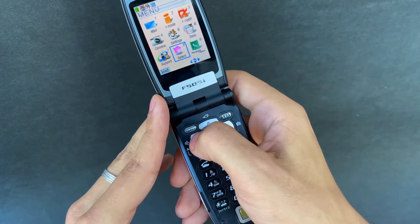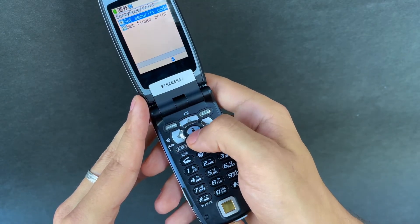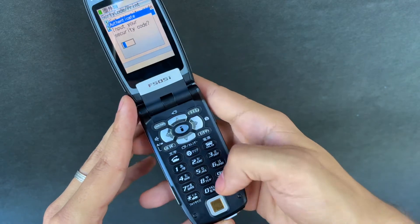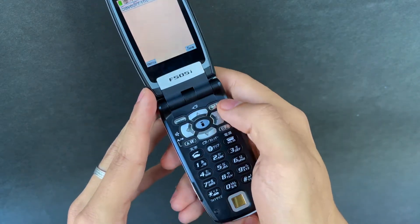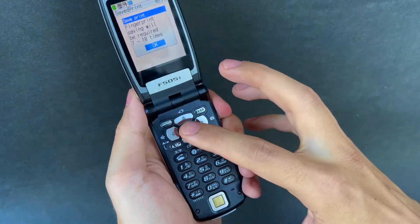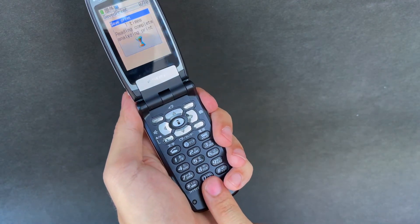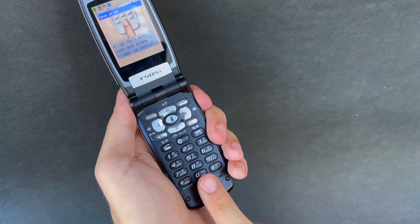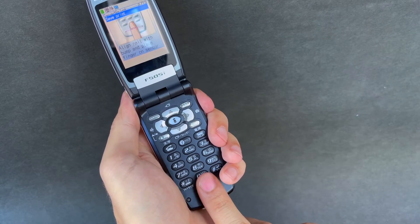Now let's go into the fingerprint scanning service. We can set up a new fingerprint — keep in mind this is a first-generation fingerprint device, so it's probably not going to come anywhere close to an iPhone, but let's see how we go. We'll place our finger as instructed: one, two — more accurately.